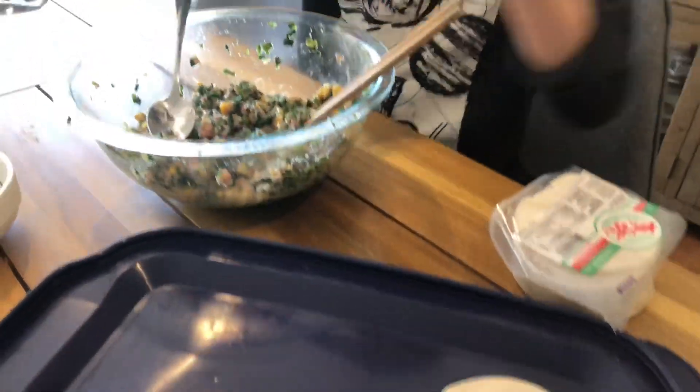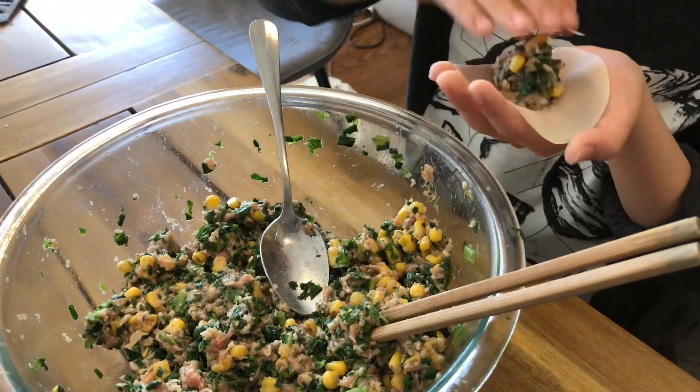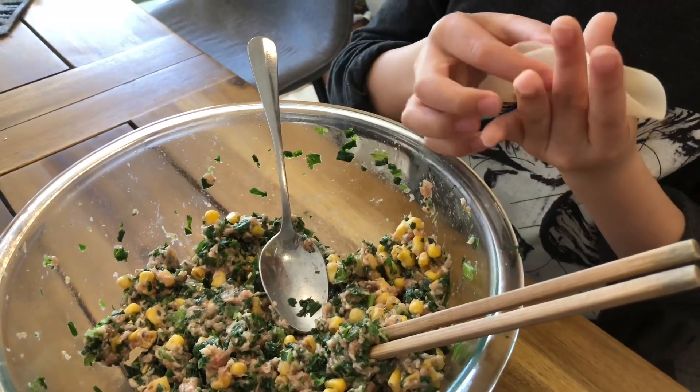Get one of these skins. You don't need to get a lot of it — this is about how much. And then you fold it in half.